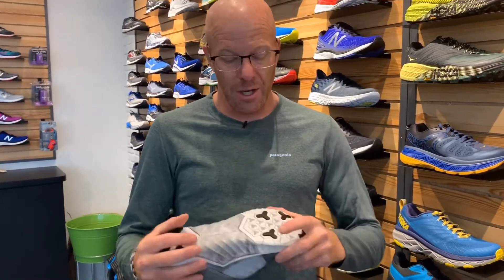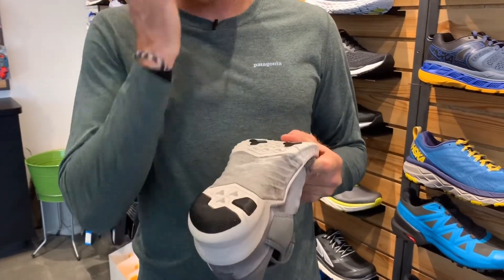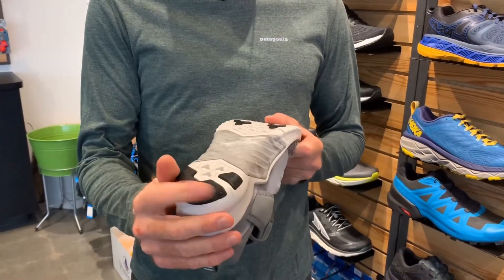We love this shoe because it has a lot of the cool characteristics of Nike Free. There's lots of siping and flex in the forefoot and back in the rear foot as well, so it's going to land really nice and soft for you. It's nice and durable in the back too with lots of carbon rubber.